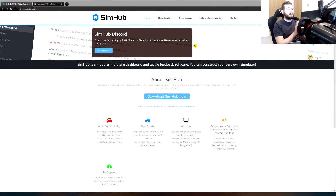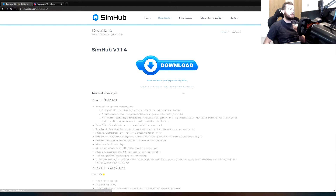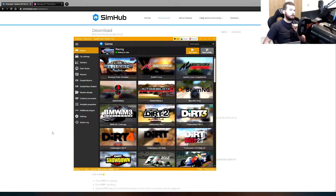Firstly you want to go to this website — simhubdash.com — link in the description. Not affiliated with them in any way, just wanted to show it off a little bit. You press 'Download SimHub Now' and then download. Really simple. Set it up as you would normally, and what you'll be opened with is this.